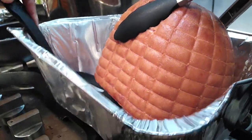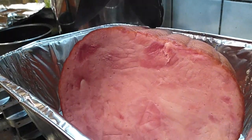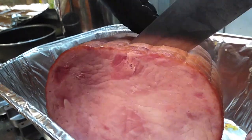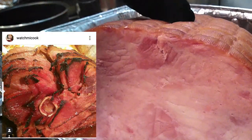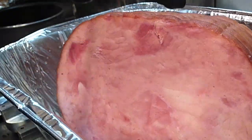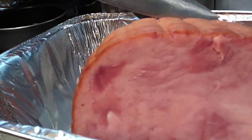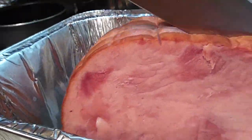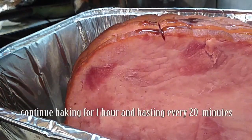Grab your ham out and we're going to slice it up. Use tongs and a spoon because it gets heavy. Lay it on its side — you'll see the little lines or grooves already on it. I'm using those as my guideline to cut evenly, because I'm going to throw my glaze right in between each slice. This also works with bone-in spiral ham; I've done it before using honey instead of maple syrup, but to keep it diabetic friendly I used sugar-free maple syrup in place of the honey.